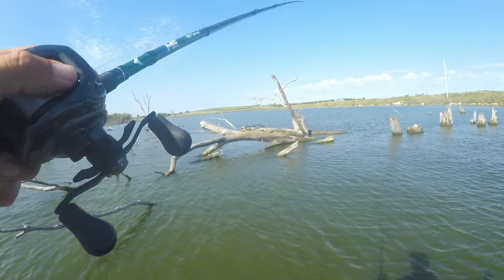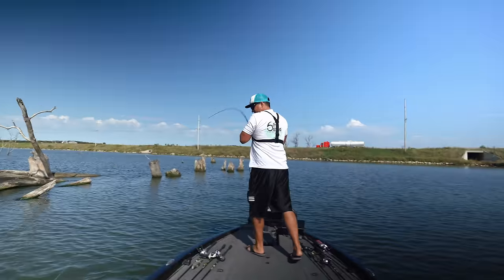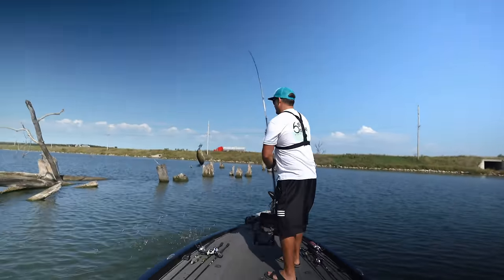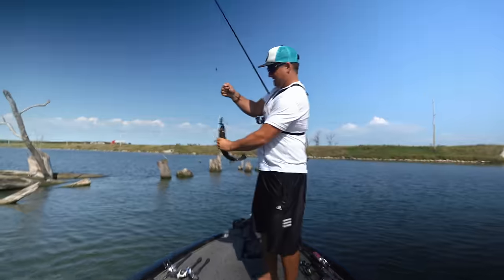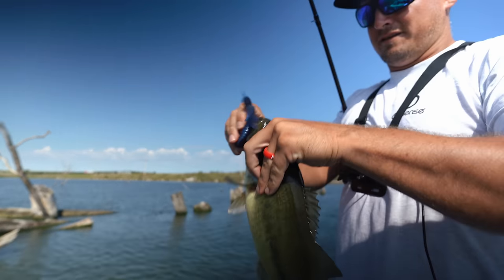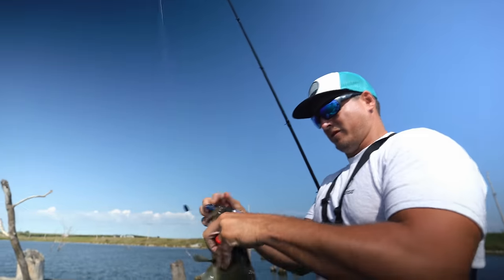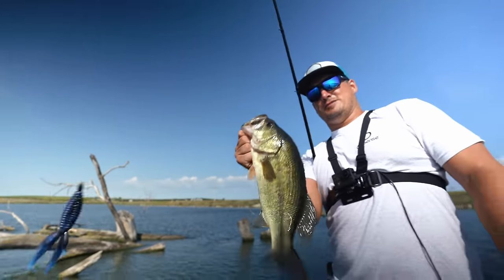Let's see if we can do some damage with this today. Flipping the Beaver. This thing has freaking power and more — that's not a giant but it's a solid fish.